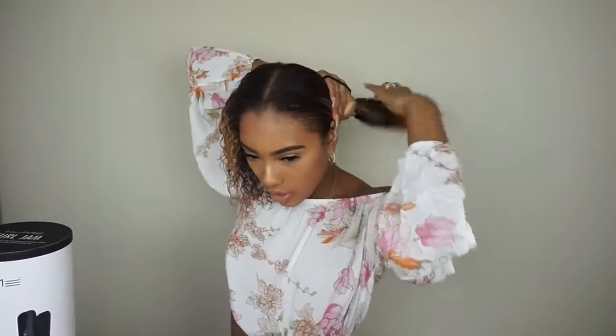Then I'm going to put it into two braids because I don't want my curls to dry like that. I'm just going to use a hair tie and pull it back because I want it to dry stretched — I don't want it to shrink up. So I'm going to do two low ponytails.